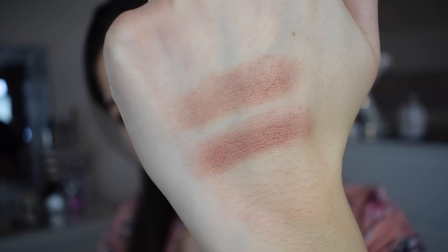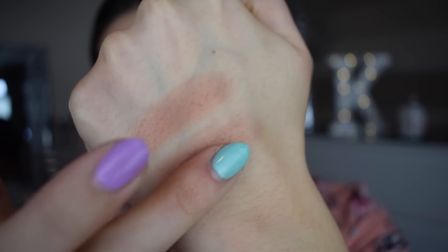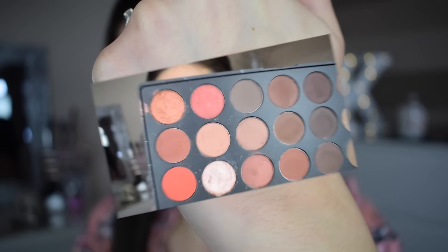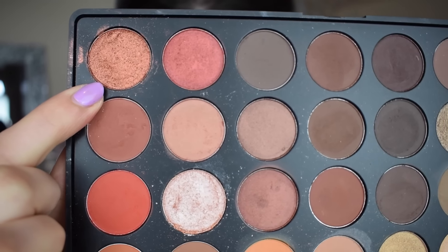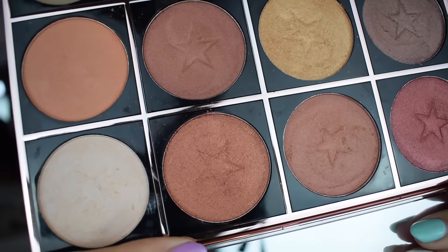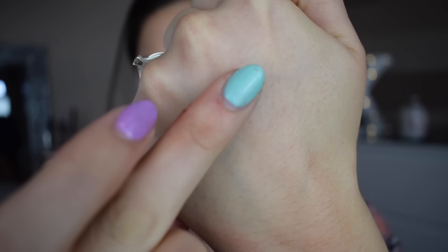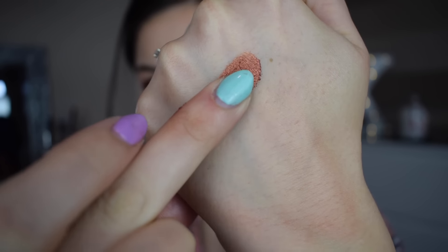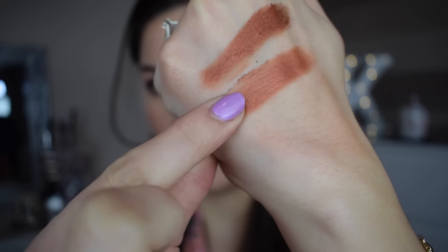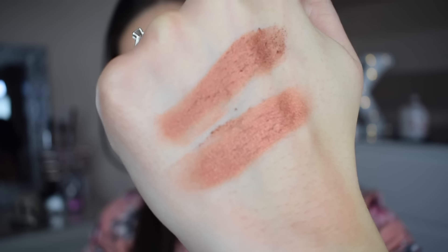The next shade is in the fourth row down, sixth column along, and I'm duping it with the color 'Starstruck' from Makeup Obsession. They are pretty similar colors — this one looks a little bit more pigmented but both eyeshadows are very buildable and very similar colors. The next color is this gorgeous bronzy shade in the fifth row down, seventh column along, and the corresponding shade is called 'Cosmo' from Makeup Obsession. This Morphe one is so pigmented, and the Makeup Obsession one — again really really similar, the pigmentation is pretty on point with both of these.